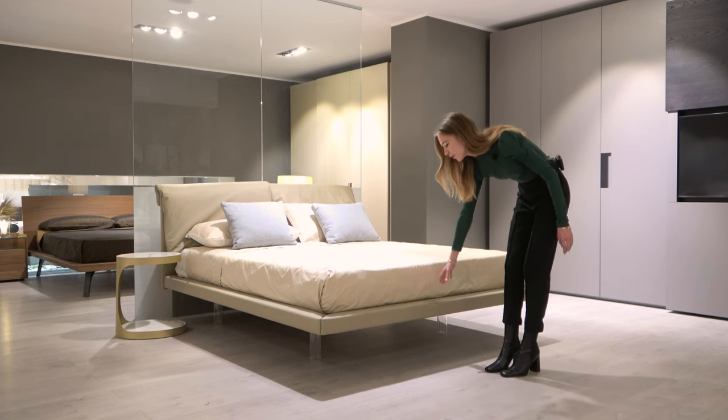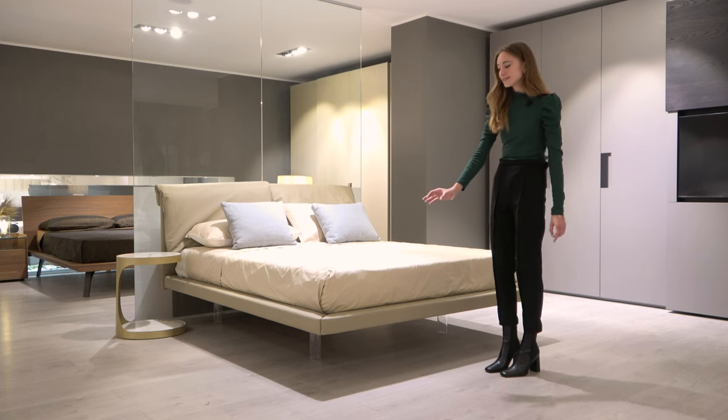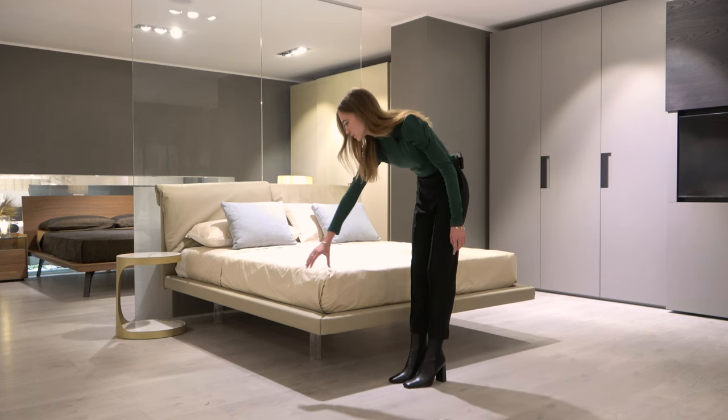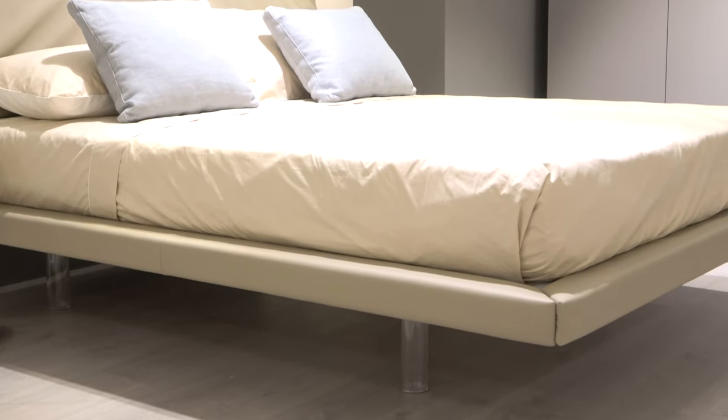The frame of the bed is actually a very unique design in the sense that instead of being a united piece stitched together all the way around, it is composed of separate upholstered pieces which then meet at each corner at a cut of 45 degrees.